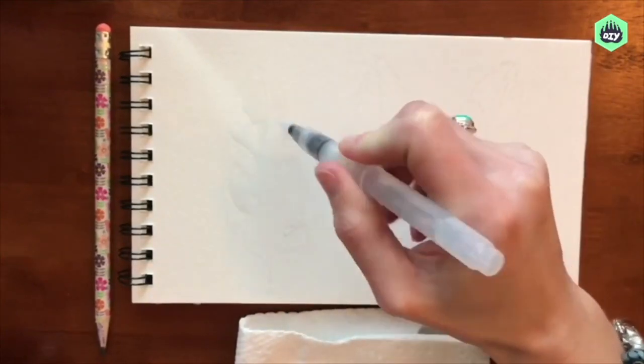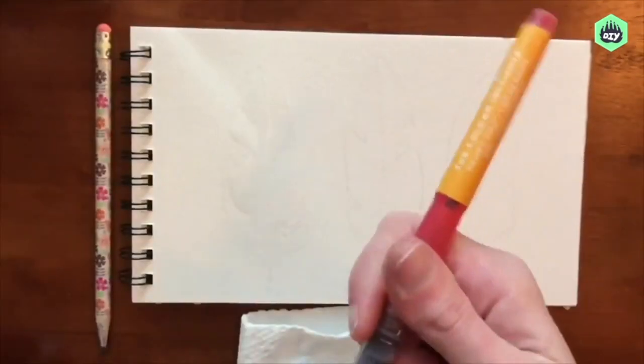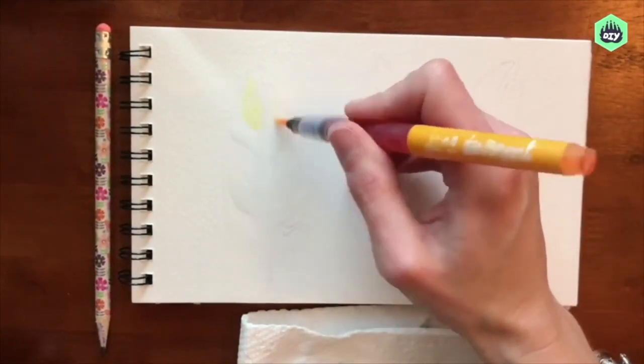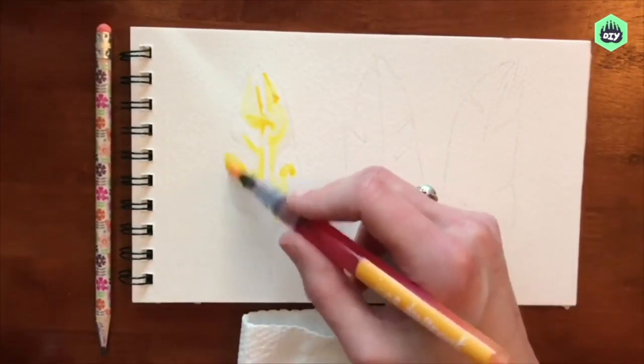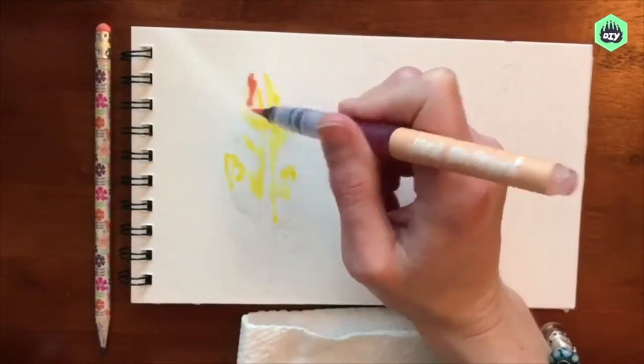For the wet-on-wet technique, I am moistening the area inside of the feather — you can see the water there. Now when I apply color, the color is going to disperse only in the area of the paper that is wet. The paint colors will bleed together, but again they should only stay in the area that I have placed the water.